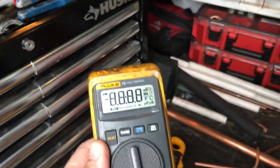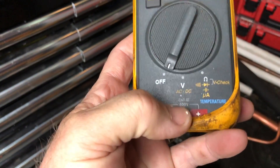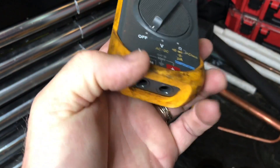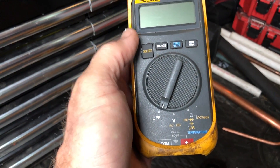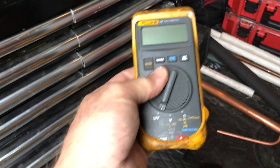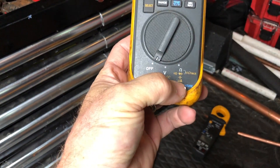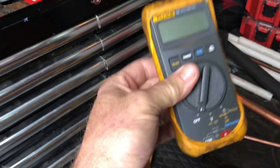Then the Fluke 16 came out — another solid meter, still works fine to this day. With this one, you got AC and DC volts, and they threw temperature in with a K-type thermocouple that fits in here. At that time, furnaces had flipped over to spark ignition from standing pilot, so we had flame sensors. This would read the microamps for your furnaces as well as your capacitors and temperature. This was like the cat's meow right here.